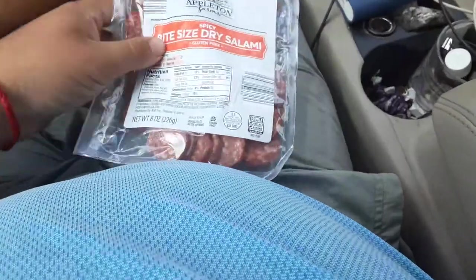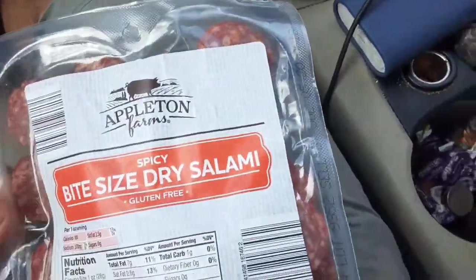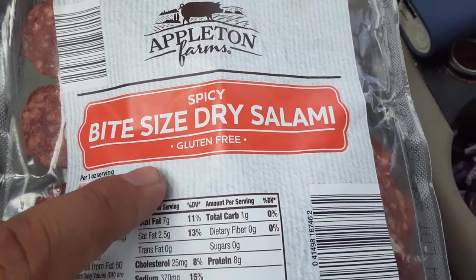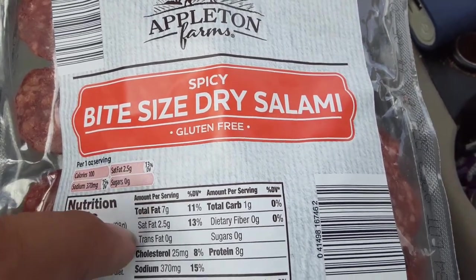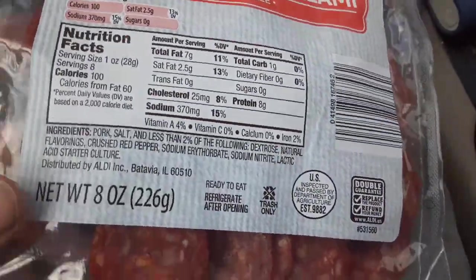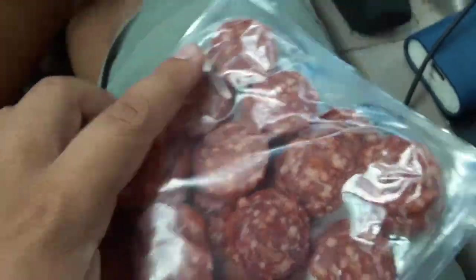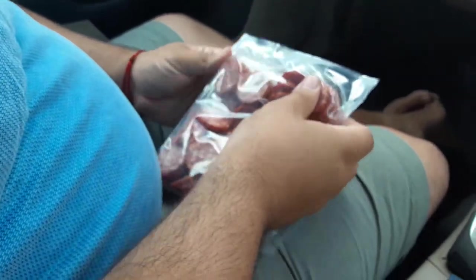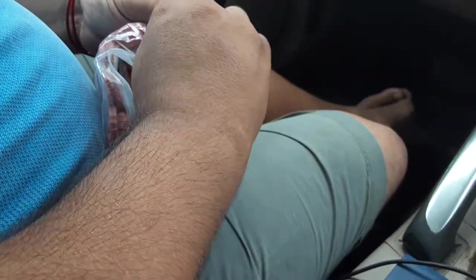What is up guys, Jared333, like, subscribe, share. I'm gonna review this today — Appleton Farm Spicy Bite-Sized Dry Salami, gluten-free. It's like pepperoni, I'm gonna try it. It has like the thing on the side.